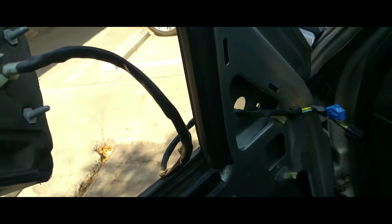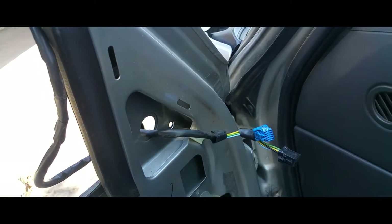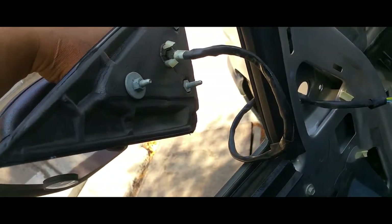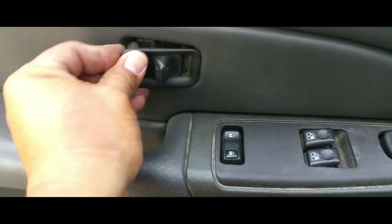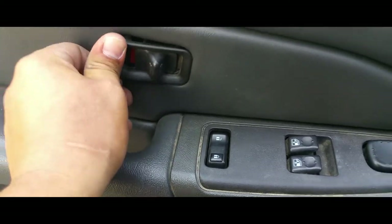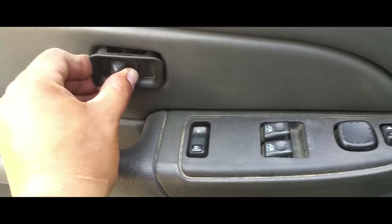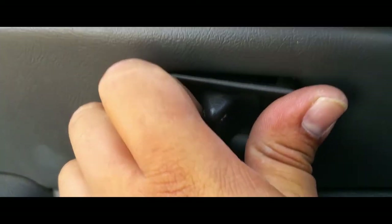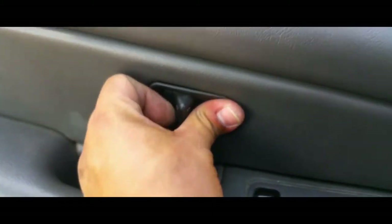Now we're gonna do everything in reverse. I'm going ahead and putting the pigtails through, running the cable down, and latching it up to secure this mirror. I went ahead and put in all the screws, just putting in the final details. This little locking mechanism — you just want to make sure you latch it right in the middle and secure it in place.